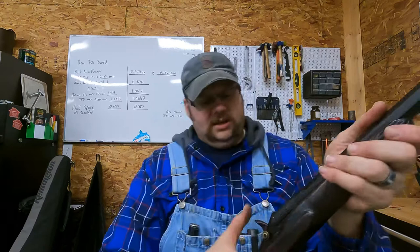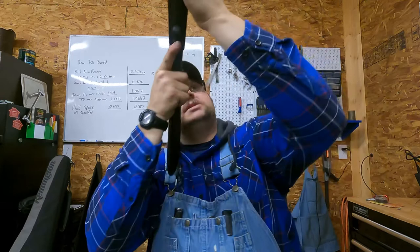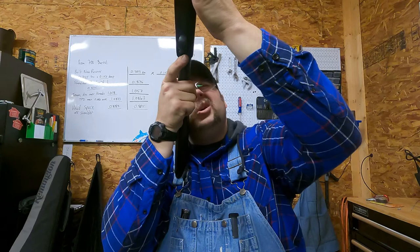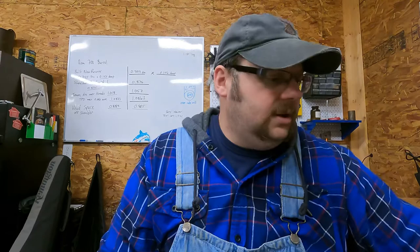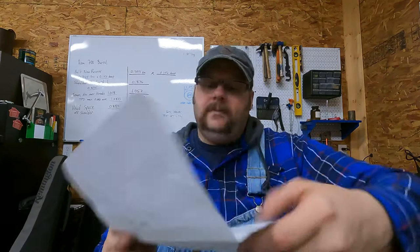Because as I open this and sight down the bore, there are no obstructions and I can still see some rifling. The barrel's not in tip-top amazing shape, but the weapon is still serviceable and fireable. It's probably not going to be the most accurate thing you ever shot, but you can still shoot it.